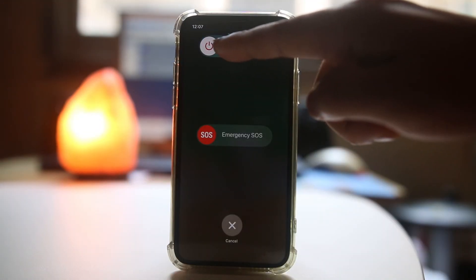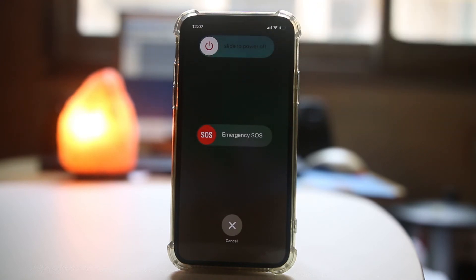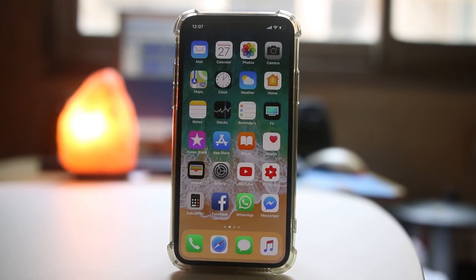Then I will slide the power button to the right to switch off the iPhone, and then restart the iPhone. Check if this fixes the issue.